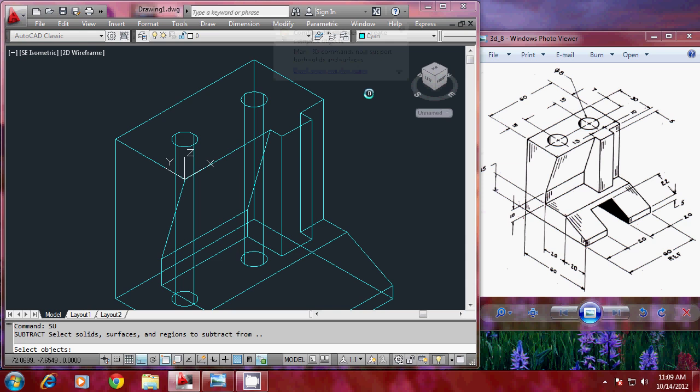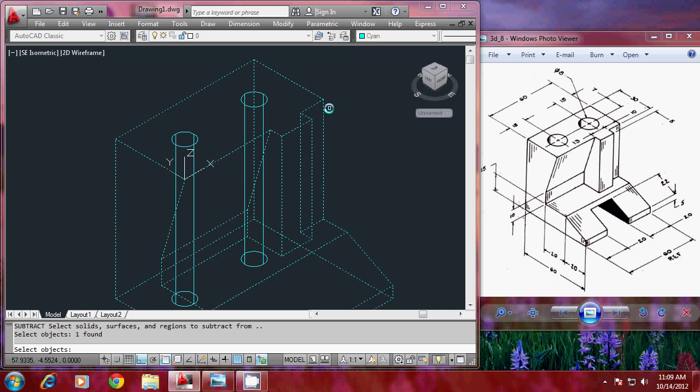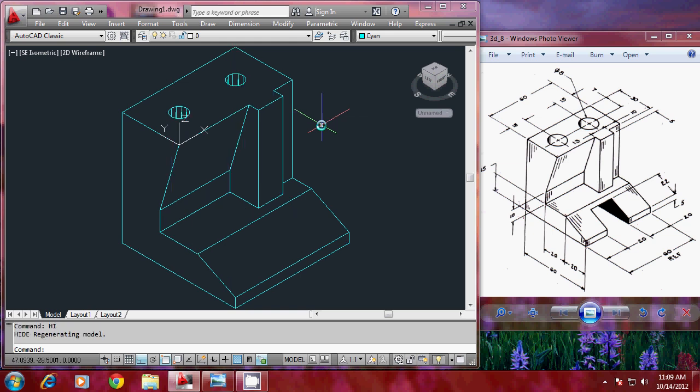Now I'll go to subtract — type SU to perform the subtraction operation. Select the main solid object first, give enter, then select these two cylinders and give one more enter. You can see that the subtraction operation is completed, creating the two holes. And finally the slot is to be created.